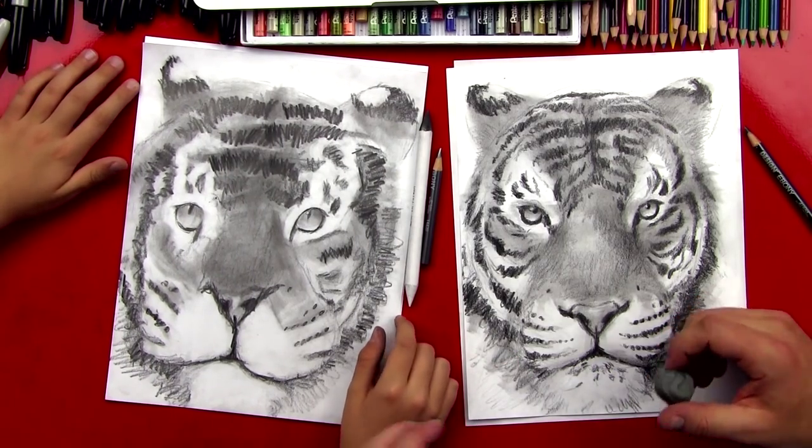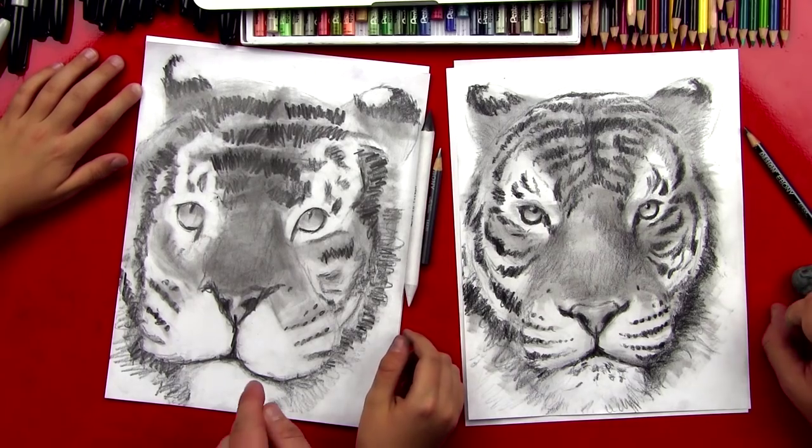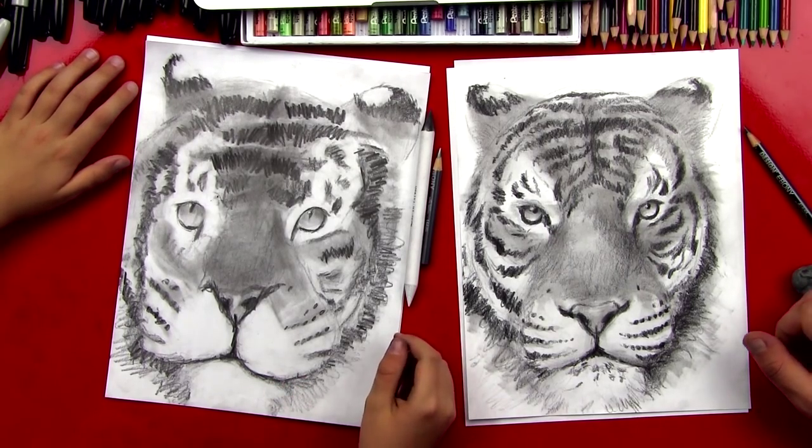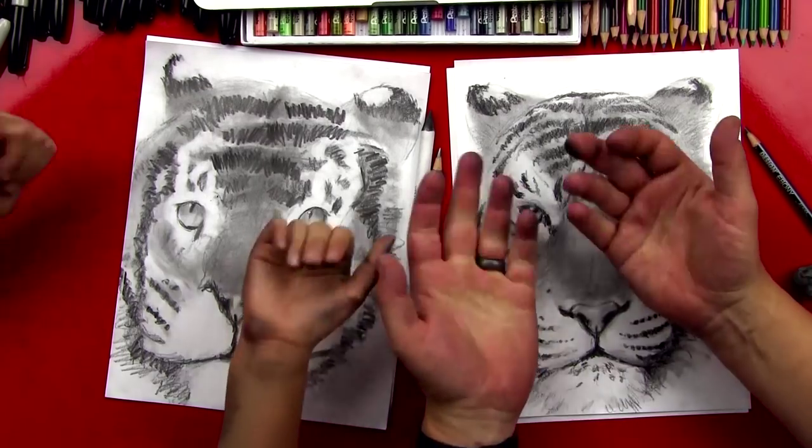Did you have fun? Your tiger looks super awesome. We need to take a cool picture of it. Should we say goodbye to our art friends? Bye, art friends! See you later, art friends!